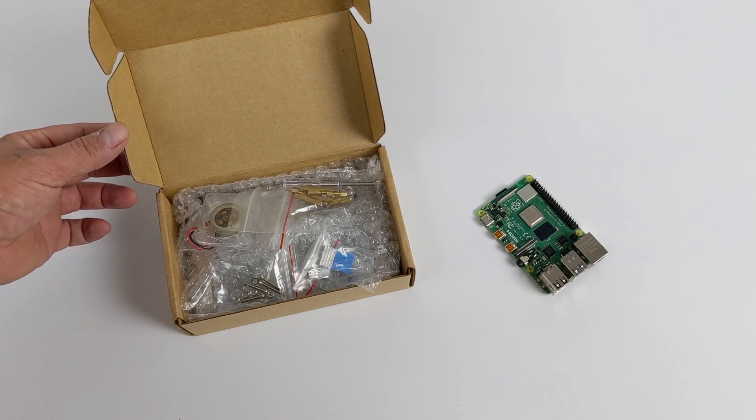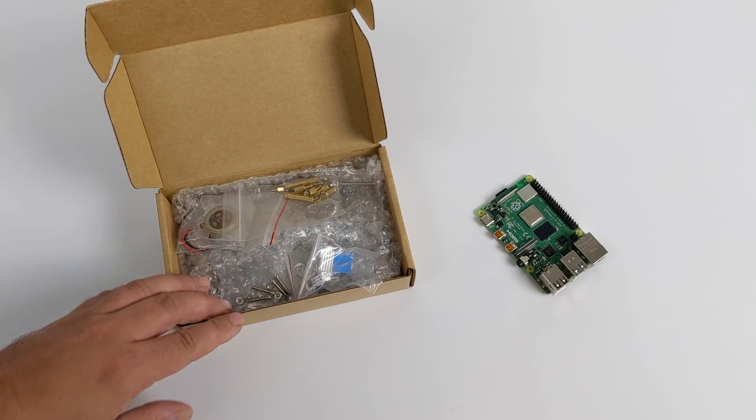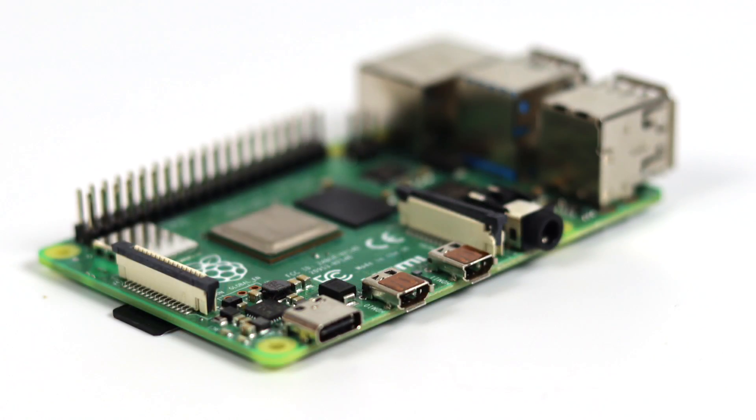This comes in at around $24 on Amazon, and to tell you the truth, I kind of wish it was a bit cheaper. But what this does for the Raspberry Pi 4 is basically move all of the ports to the back, and it actually turns the mini HDMI ports — which are included on the Raspberry Pi 4 — to full-size HDMI, which was a big gripe that a lot of people had with the Raspberry Pi 4, including myself.